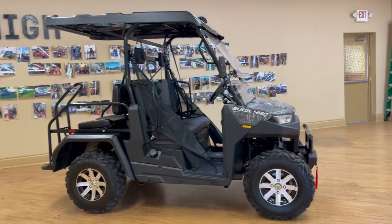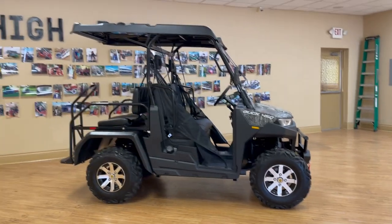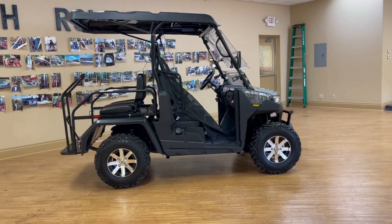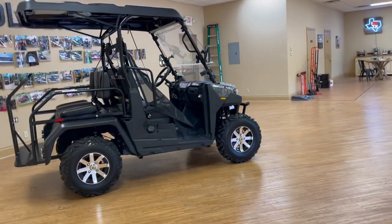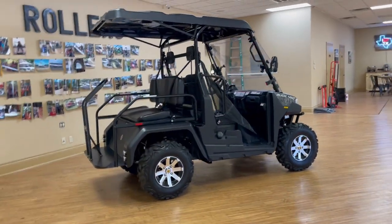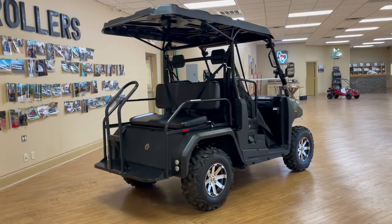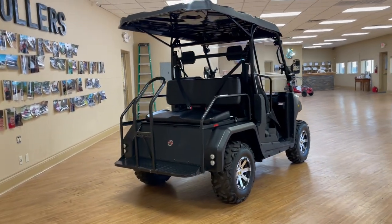Another fantastic feature of Massimo is it comes with a standard one-year manufacturing warranty on the engine, drivetrain, and bumper-to-bumper. That does cover both parts and labor, and of course How We Roll Motorsports services everything that we sell. So we're not going to leave you hanging — we've got your back for sure.